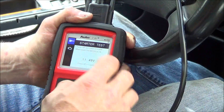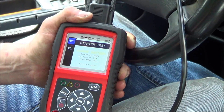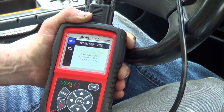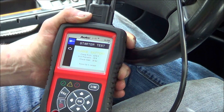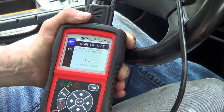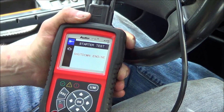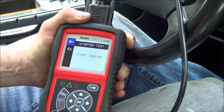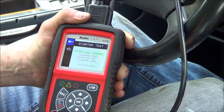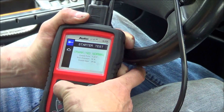11.49 volts - press OK to continue. Start engine. It says charge battery. Crank voltage 6.78 volts, volt percentage 39%, crank time 26 milliseconds. Let's shut it off and retest. Cranking normal: 7.29 volts, volts percent 50%, crank time 28 milliseconds.